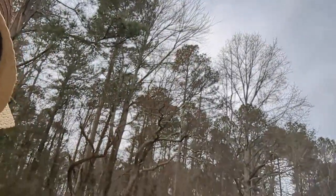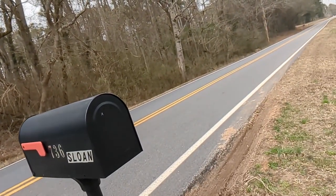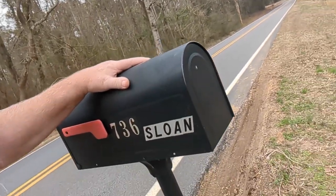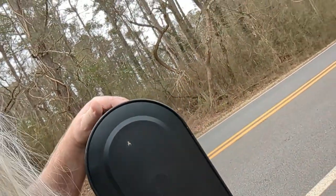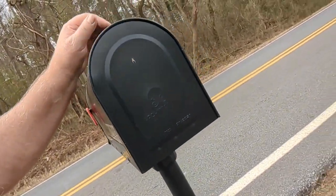Hello everybody, we're out here doing another video. So I've got to replace my mailbox here. This mailbox — the ground is loose around it. I keep packing it in and it keeps going backwards.